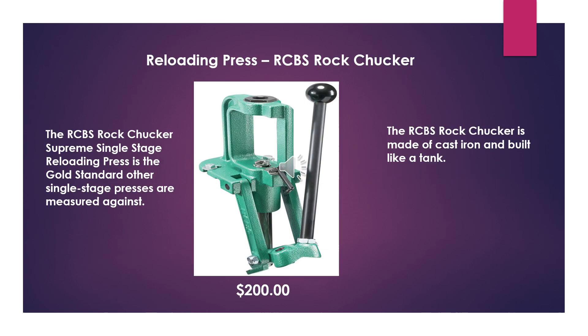So let's go over all the things you're going to need to get started. The most important thing is a reloading press. I highly recommend the RCBS Rock Chucker — it's a single stage reloading press, which makes it much easier because you're only doing one thing at a time. It's made out of cast iron and built like a tank. It'll last you forever and it's got a lifetime warranty. This will cost you about $200.